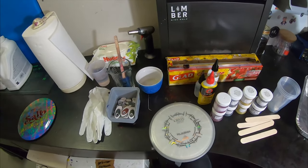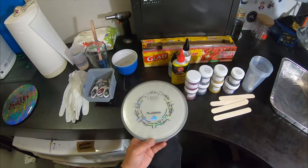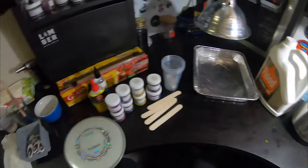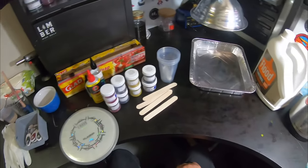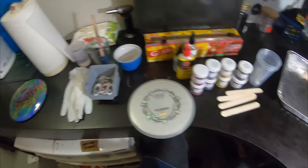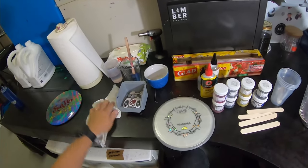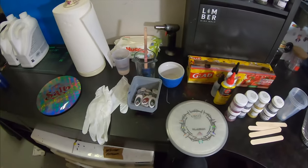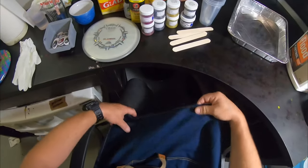First things first, I'll run through the ingredients you're gonna need — all the stuff you're gonna need to make this happen. If this helps, throw a like and sub on the channel, it would help a lot. First thing you'll need is gloves — you don't need your hands getting all dyed up, and this dye is not particularly good for you either, so you don't want it getting on your skin. A smock for the same reason.